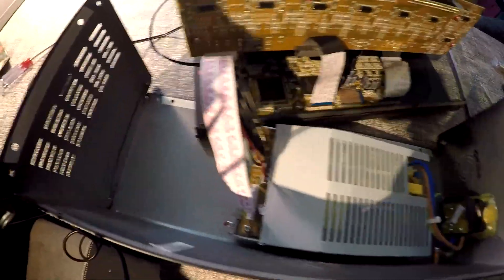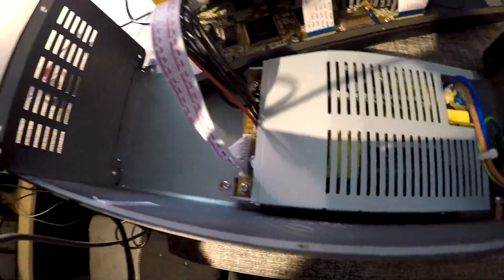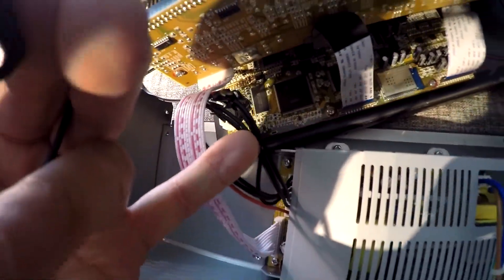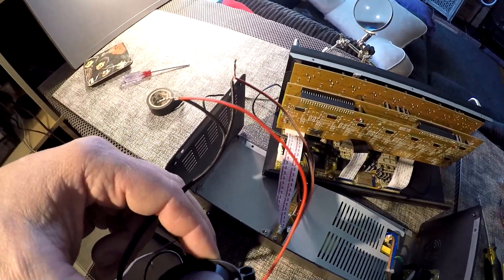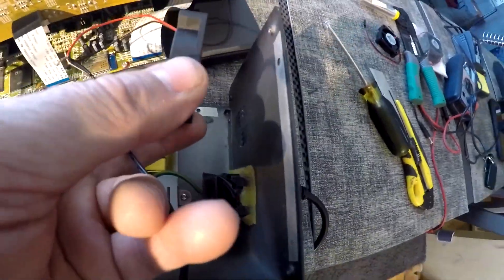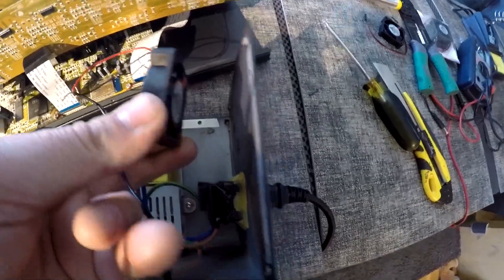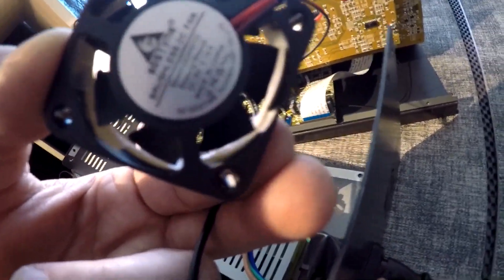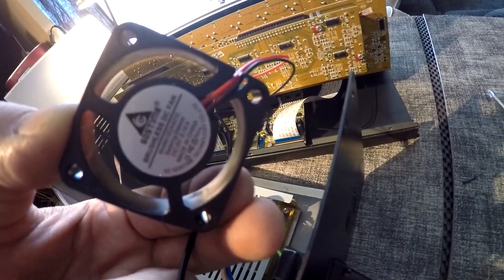We'll do a quick check to make sure this fan works — got everything plugged in. I've taped the splice in. I'm going to cut this wire back and hot glue it right to that exit there. Let's turn it on and see if the fan turns on — and there we go.